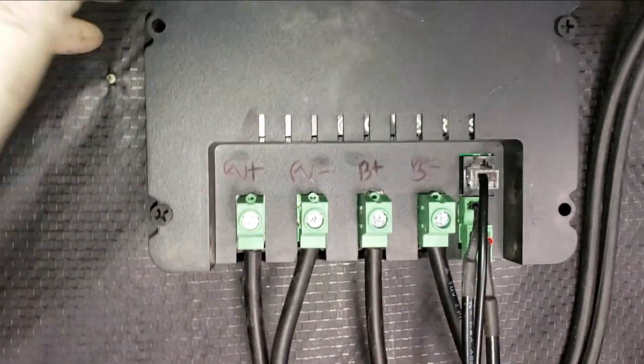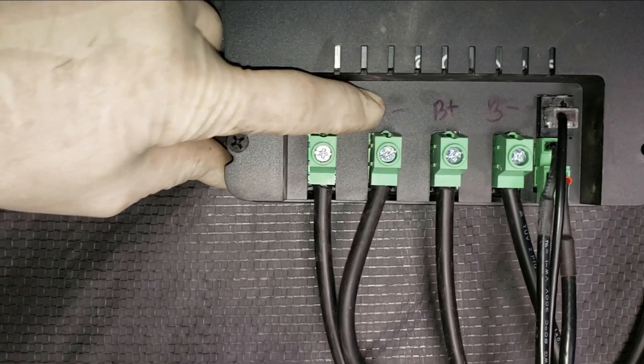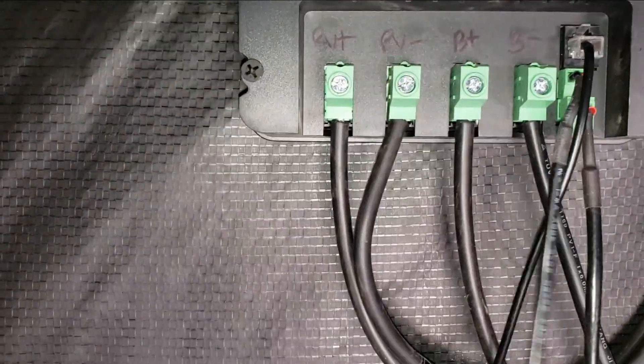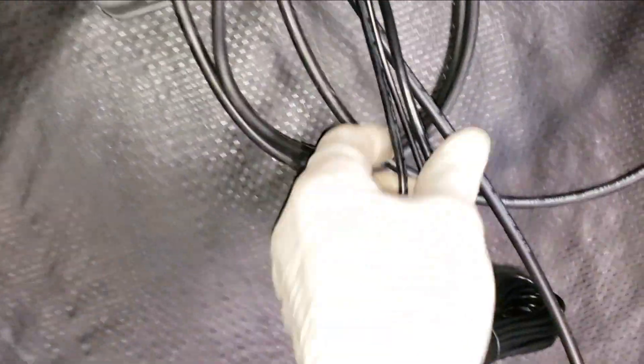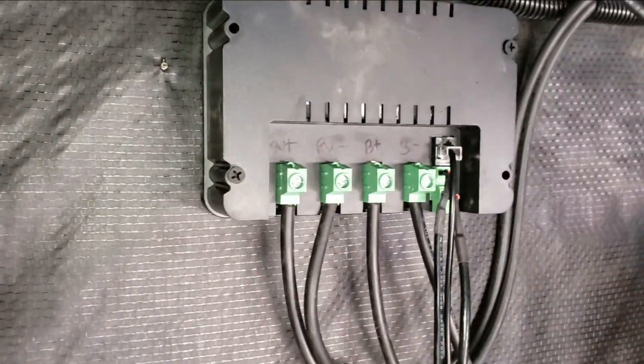I think I got it hooked up — we'll find out shortly. I wrote on the back side of the controller because it wasn't labeled — why would it be? Panel positive, panel negative, battery positive, battery negative. This data cable goes to the Bluetooth module, so download the app for that to work. Then there's the battery sense wire that goes down to the battery, and you have the temperature sensor right there. Now we know the temperature of the battery.